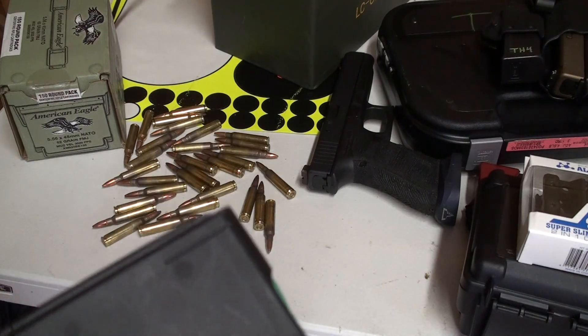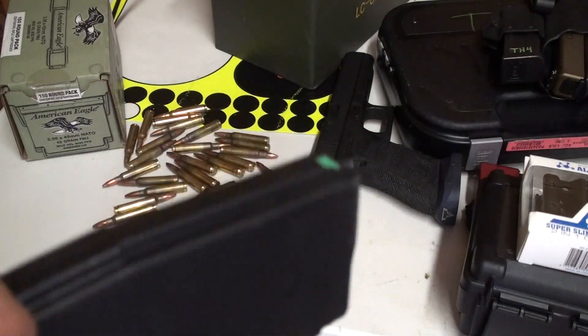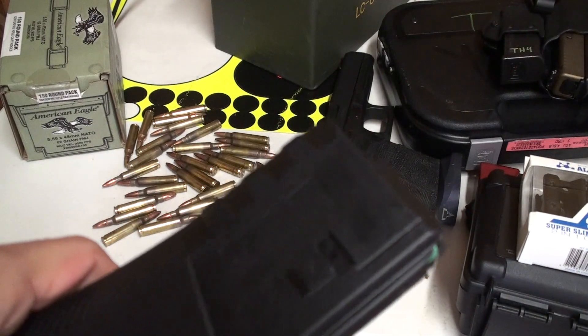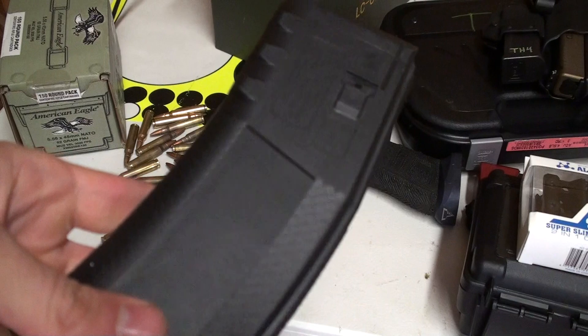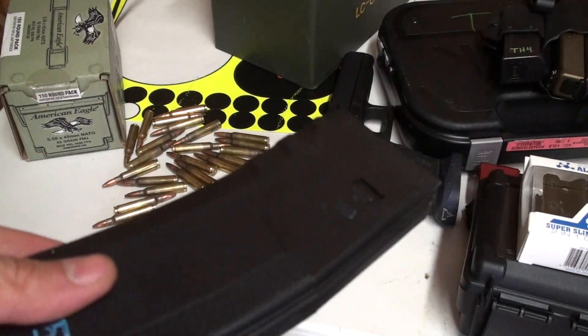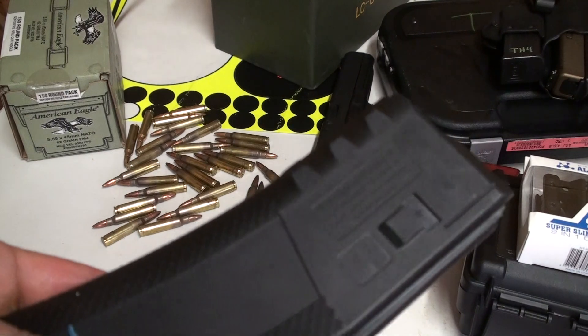I always have my P-Mag in my chest rig for work. Other than my D60 and my 40-round P-Mag, I'm actually using these. The only exception is when I do distance — I have a P-Mag with a Magpod.